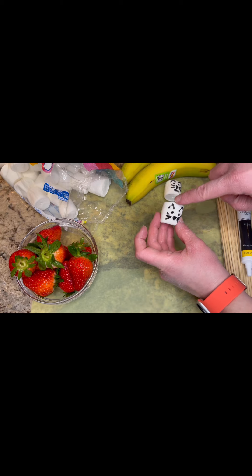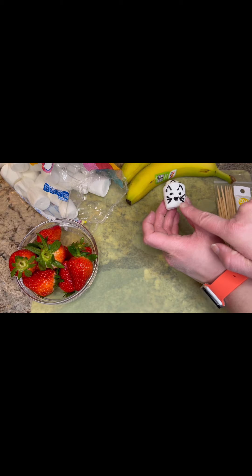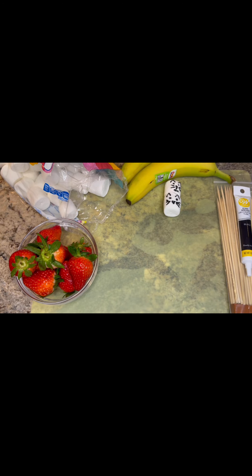I did two upside down V's for the ears, I did two dots for the eyes, I tried to do an upside down triangle for the nose, and then I have some lines coming out for the whiskers.